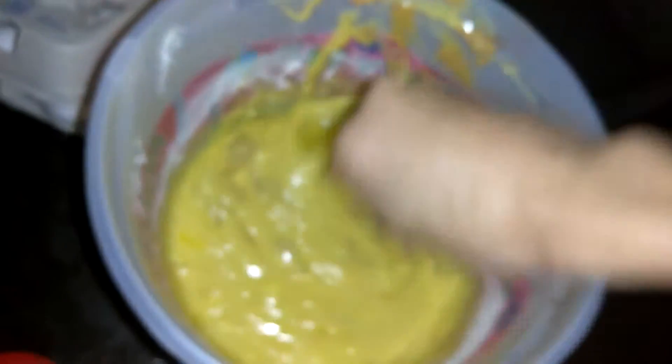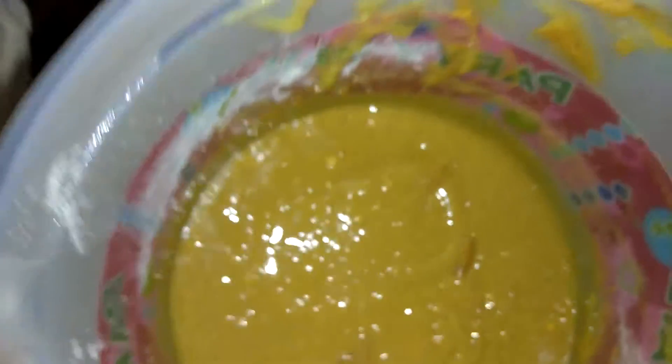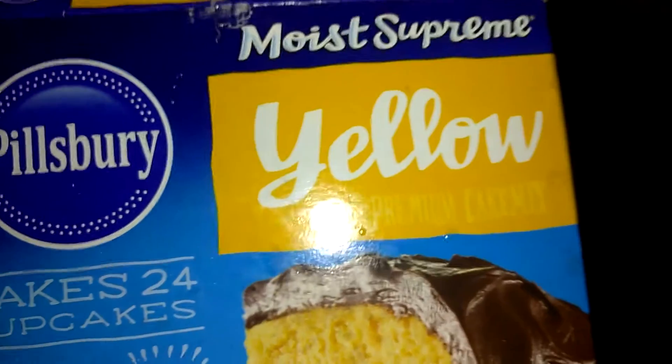All you have to do is just mix it all together like this. This is what it's supposed to look like. Of course, we're doing yellow cake — the other day I made chocolate cake.